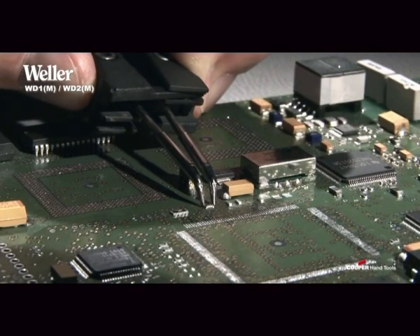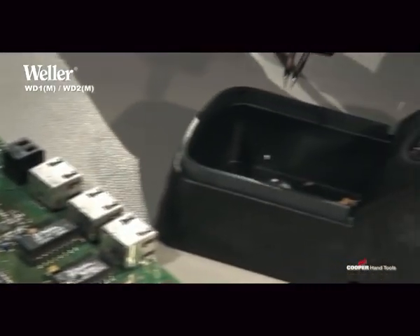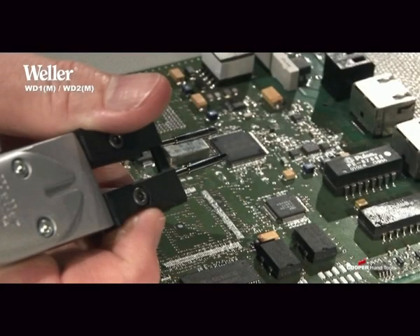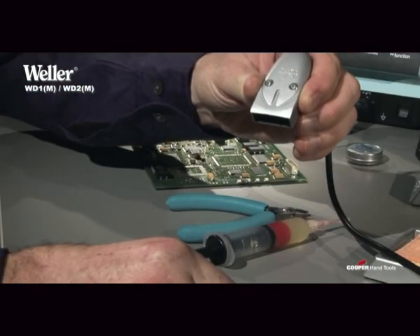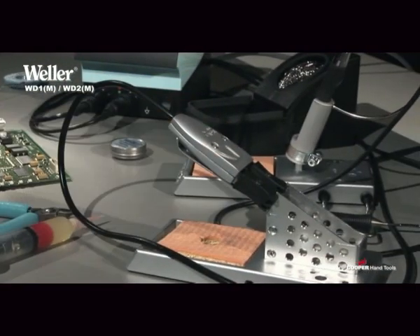Thanks to its paired, parallelly-aligned soldering tips, the WMRT desoldering tweezers facilitates a precise soldering in and out of very small SMD components. It can only be operated with the high-speed controller of the WD1M and WD2M stations and has, in addition, a stop-and-go iron stand, which prevents the soldering tips from becoming worn too quickly.